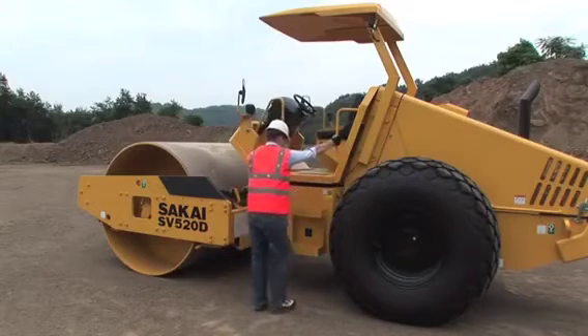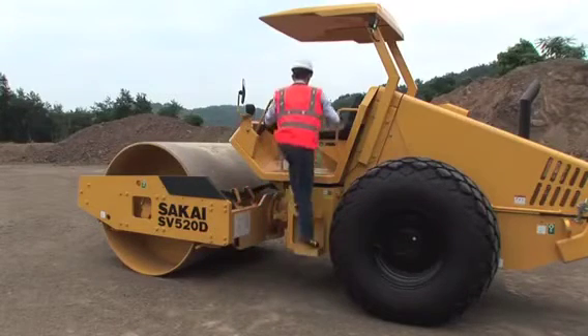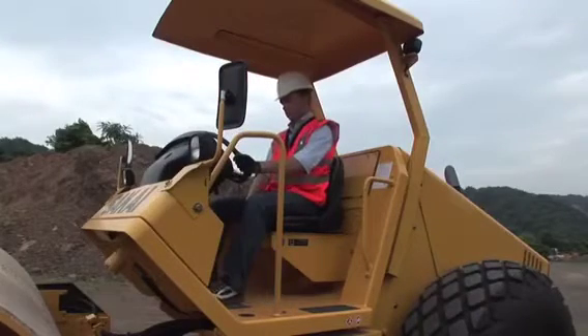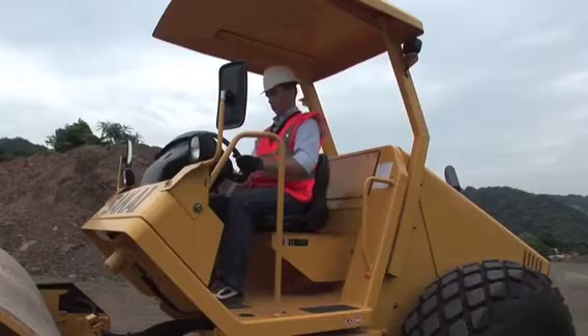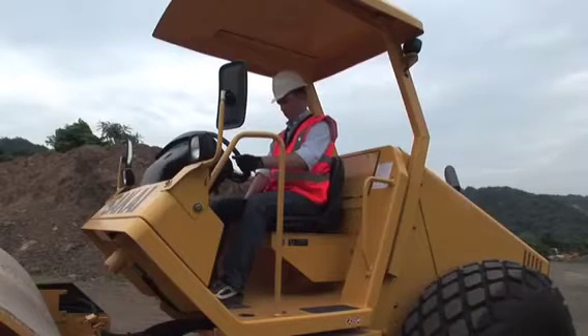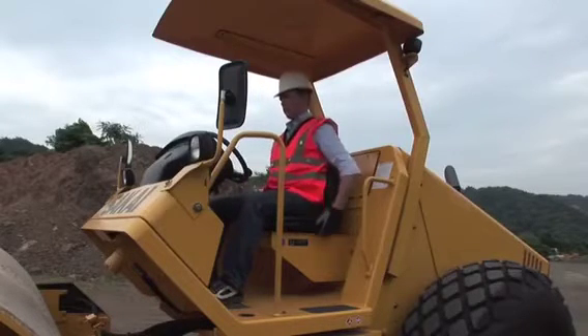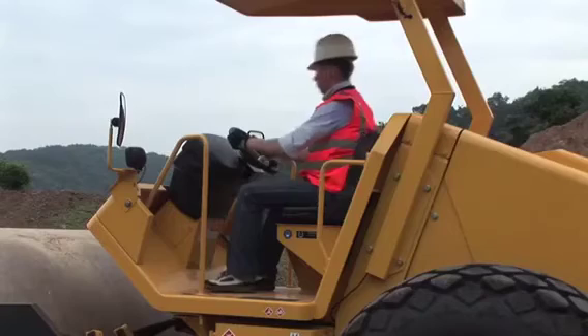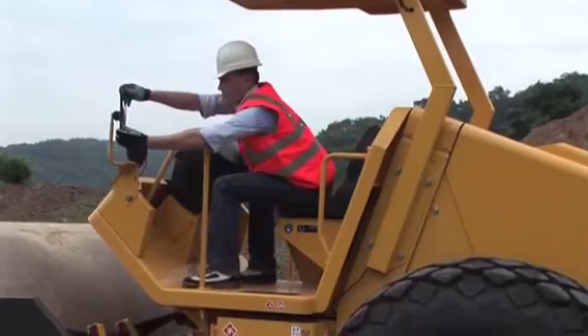When you step up to the operation deck, use both hands for safety reasons. Adjust the seat, mirrors, and open the control panel cover.